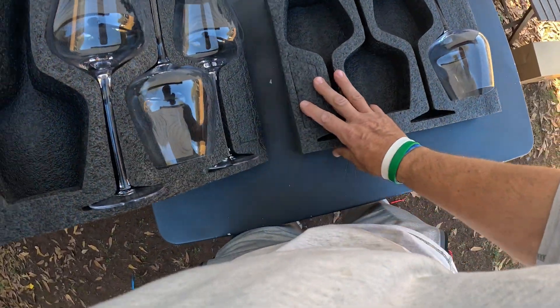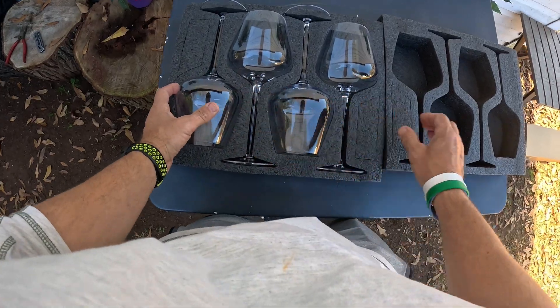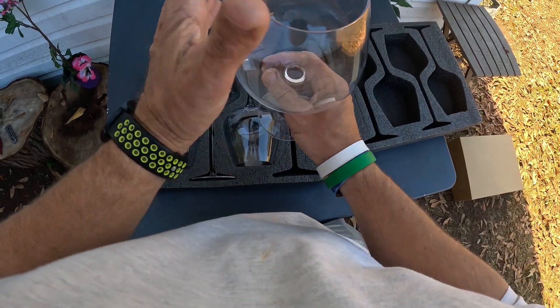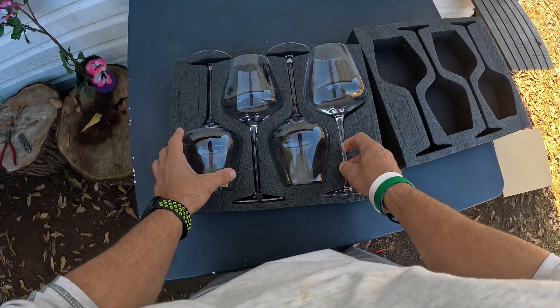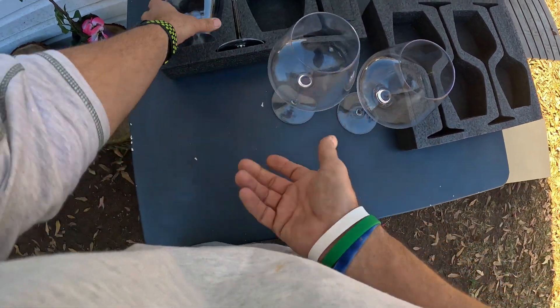Oh yeah, look at the size of these things, everybody — these things are massive. This is not like your normal kind of wine glass. These are very wide and they're very light. They feel decently strong. You get a set of four, and you can see setting them up here just like this.